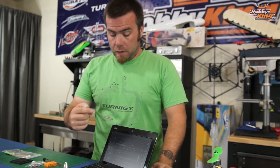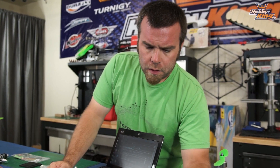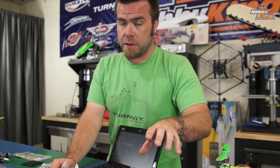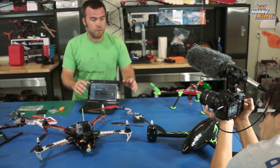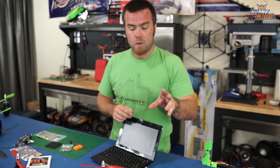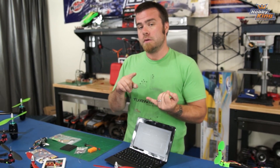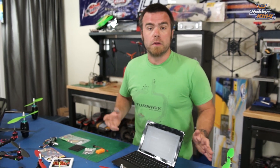It goes through and gives you a little message indicating that it's done, and it is finished. One thing you want to do before you fly with this board again is make sure you recalibrate the accelerometers — I'll show you how to do that in a further episode. But for now, this is updated to the latest version of the firmware. When we come back to the series, I'll show you how to do the very basic setup: how to select your copter type and get your basic wiring done to get started.